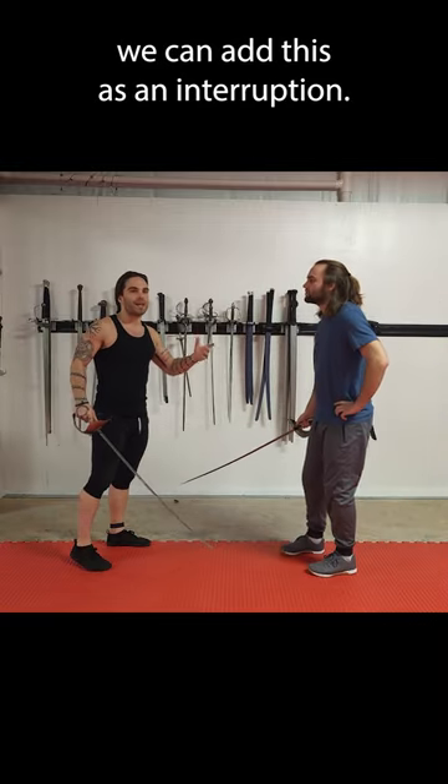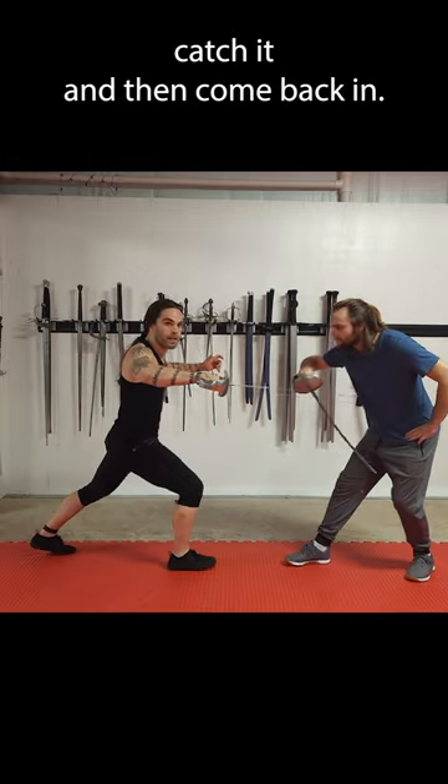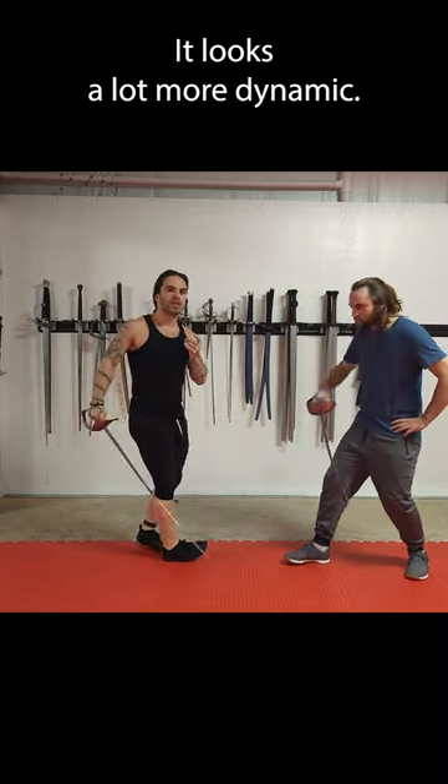If we want extra credit, we can add this as an interruption. He thrusts, I really catch it, and then come back in. I'm moving away from the threat as I make the bind, and then I'm coming back in. It looks a lot more dangerous.